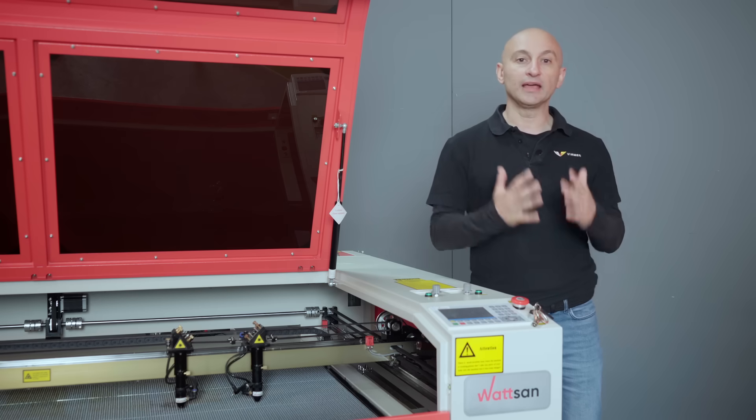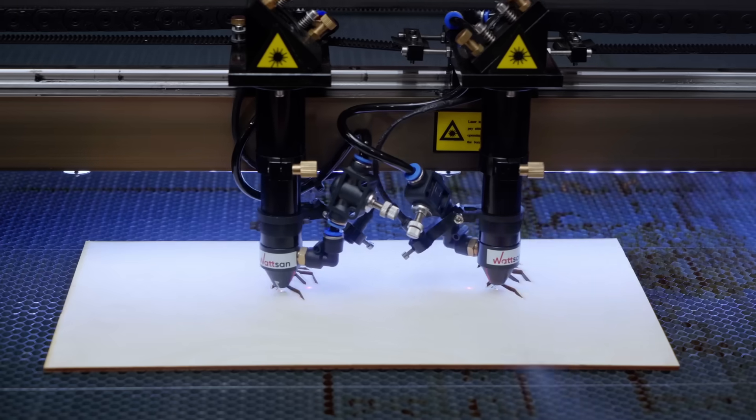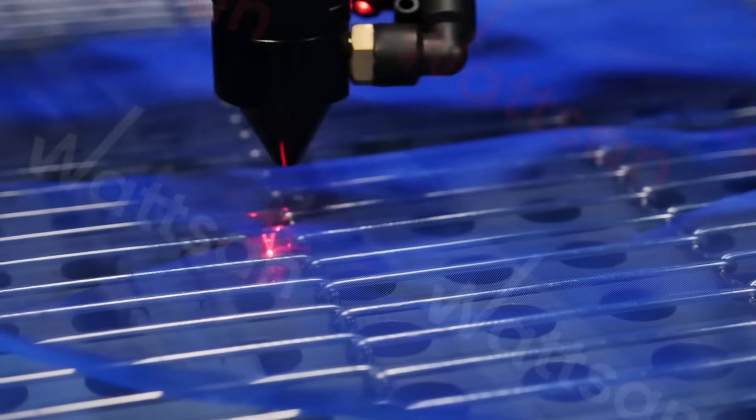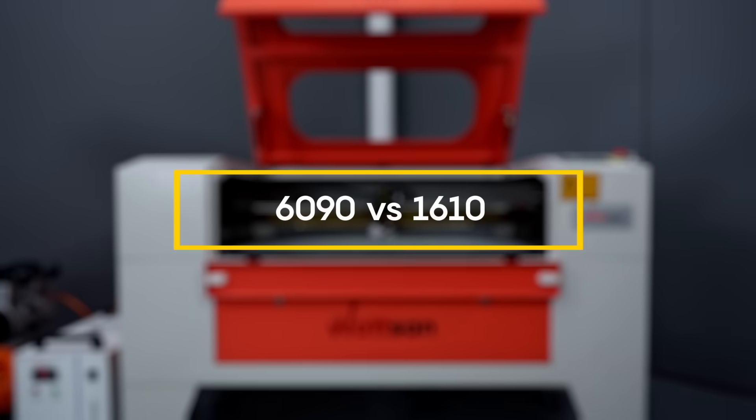This machine can cut and engrave plastics, rubber, stone, wood and wood products, leather, fabrics, paronite, and more.